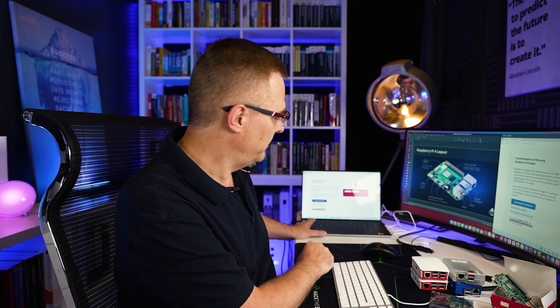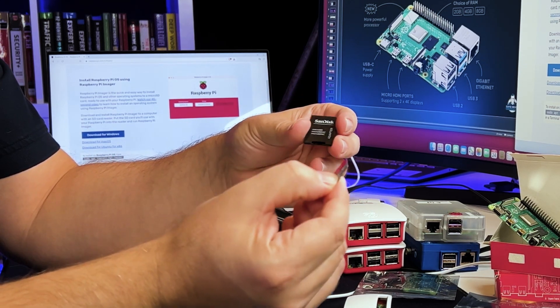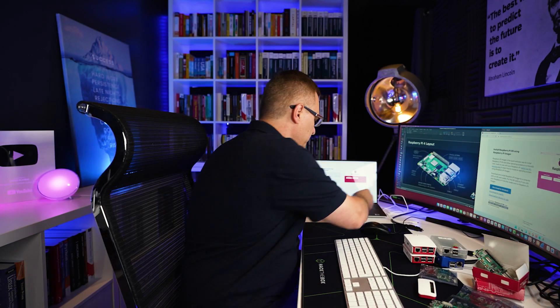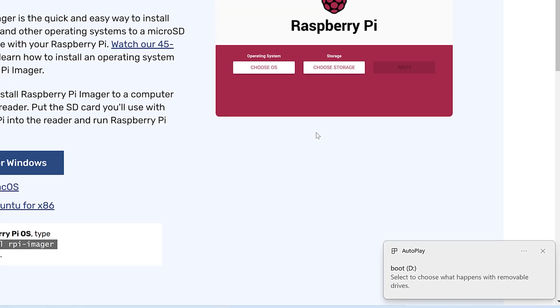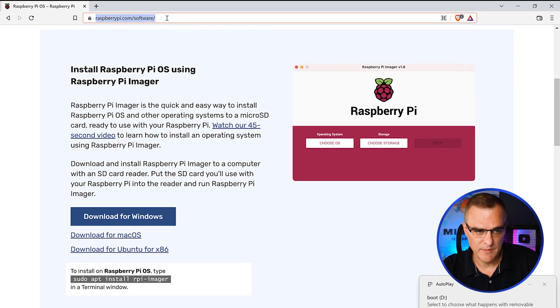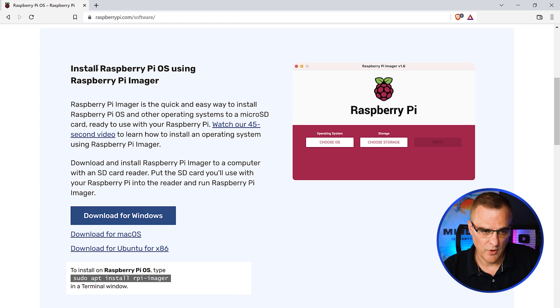In this example I'm using a Windows laptop. The first thing you'll need is a micro SD card. I've got one here — I'm gonna insert it and then put it into the computer. That's been detected by Windows. Now I'm gonna go to raspberrypi.com/software — I'll put that link below this video — and I'm gonna download the Raspberry Pi installer for Windows.